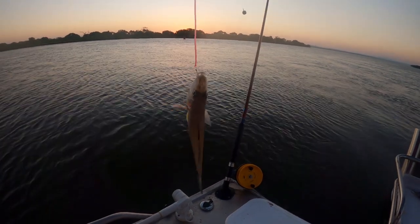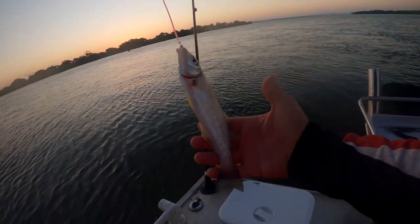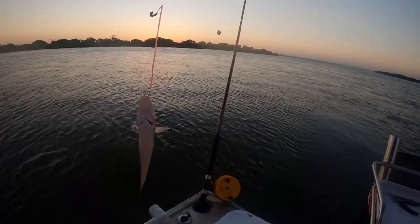First whiting for the afternoon. It's not a bad one. It's not going to be a record breaker though.